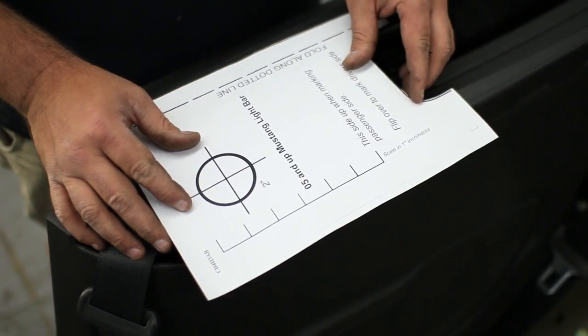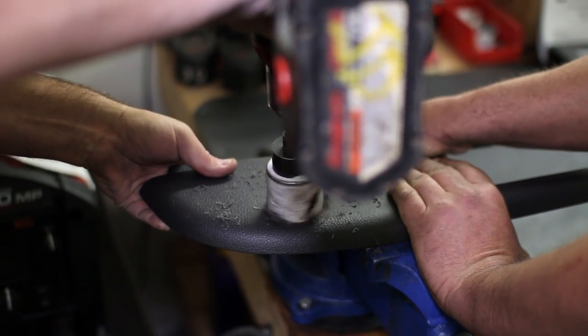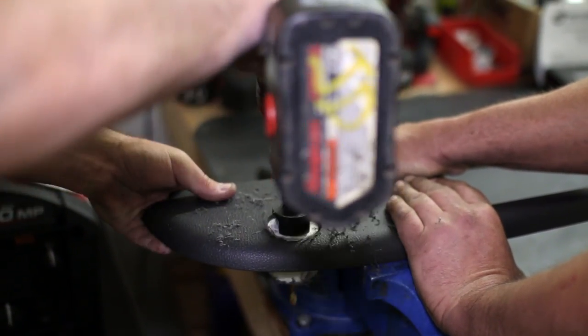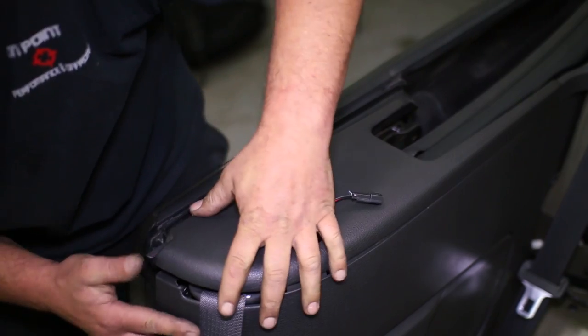CDC gives you a template for where to drill the hole for the light bar brackets. Line up the template and mark the hole to drill accordingly. Once the hole is drilled, reattach the top side panels and pull the wire harness through the driver side hole to connect the light bar.